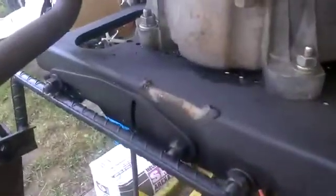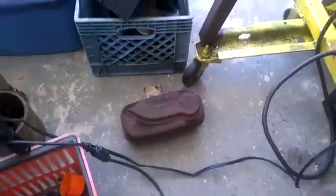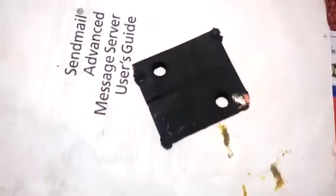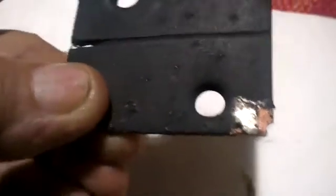I had tack welded the plate that holds the muffler on, but it wasn't strong enough so it blew off. The reason this plate failed to properly weld with the tacks is because it's actually a plated copper piece of metal, which you can't weld. It welded to the chromium plating, but broke because of the internal copper, which I didn't know about.